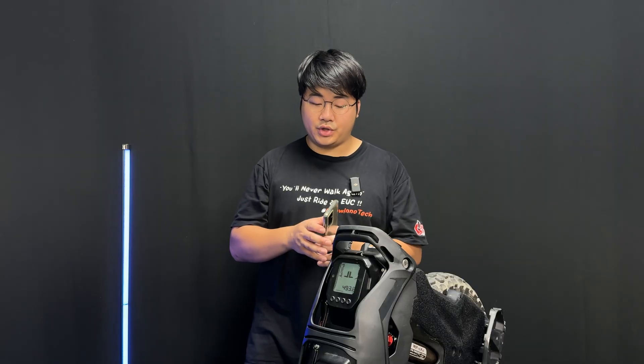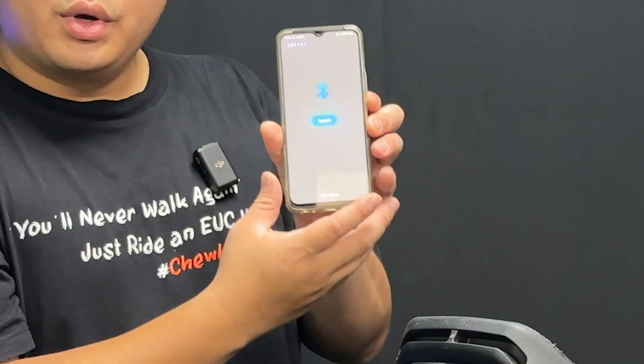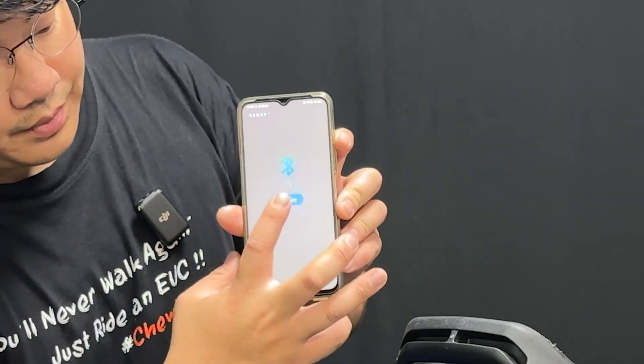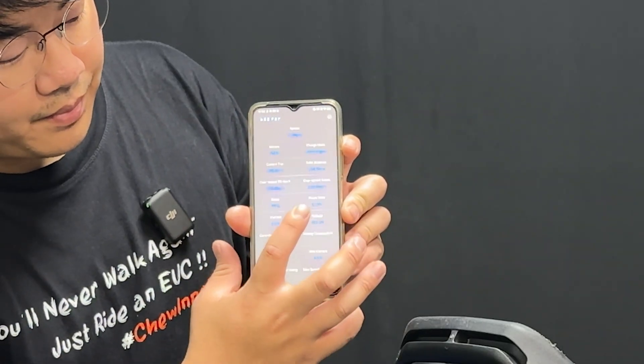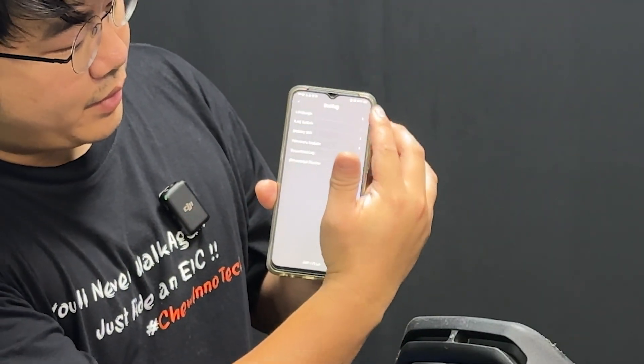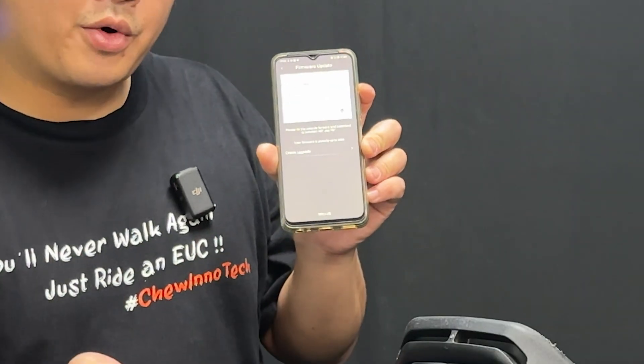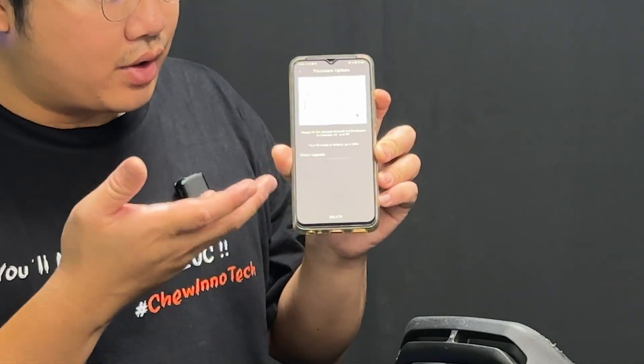The only available application right now is for Android. However, we are in the works of making an iOS app. You can find our APK available on our website, which is nosfer.com/support — I'll leave a link down below in the description. Once you have the APK fully installed, you can connect to the app via Bluetooth. And in the top right corner, you can click firmware update and check for upgrade. I'm already on the latest software, so there's no need for an update.